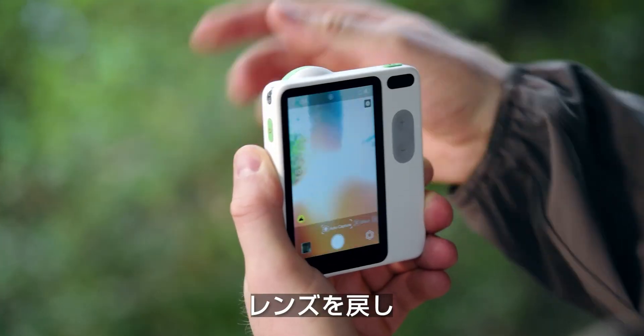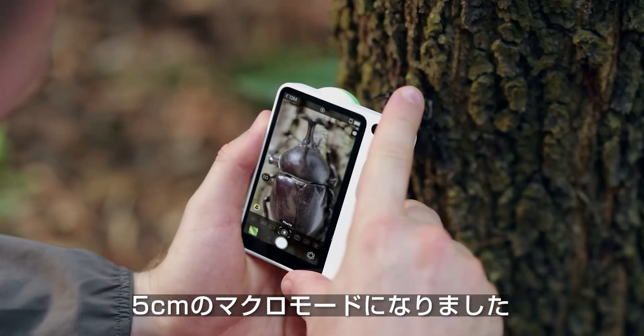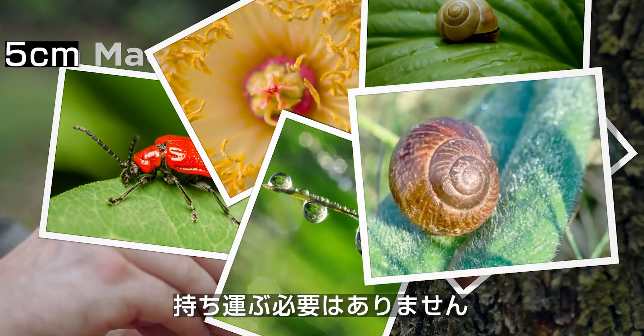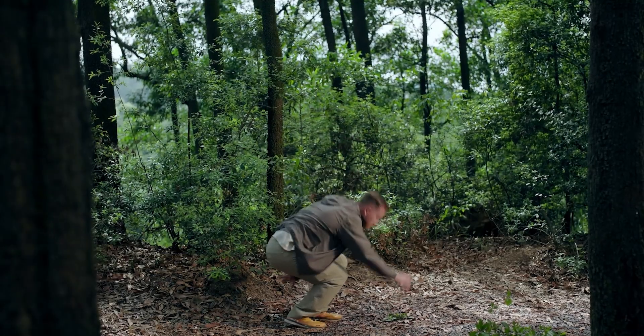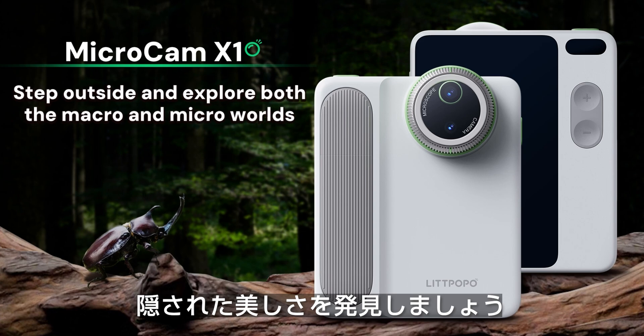Twist the lens back and hit the macro button. You are instantly in 3cm macro mode — no need to carry a separate macro lens. This one does it all. Now let's head off and discover the hidden beauty in every corner of the world.